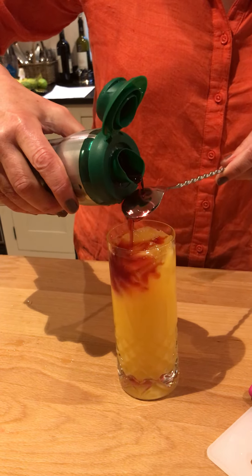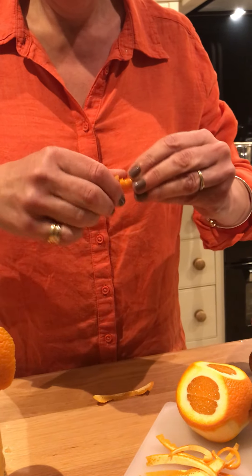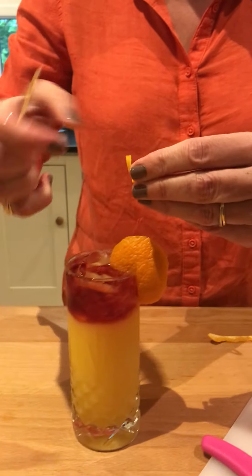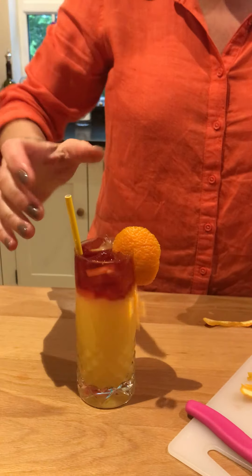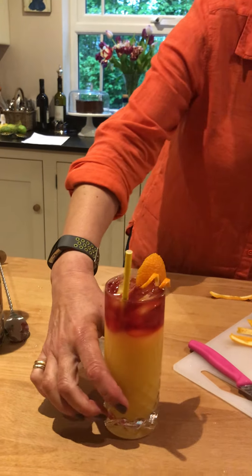A little bit of orange on there, a twist of orange. And then you can always wrap a little piece of orange around a cocktail stick, like so, and then it can go in there as well. There we go. And there is our Bruton Sunrise or Sunset. Let's do it.